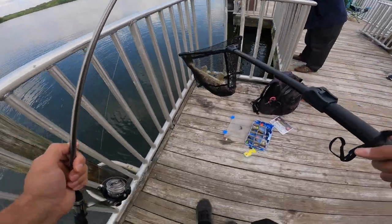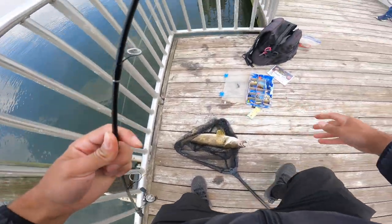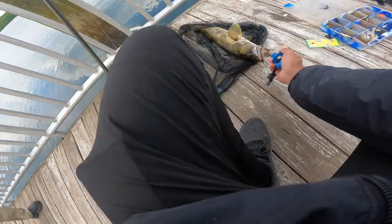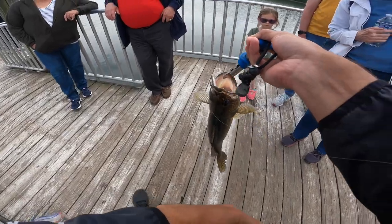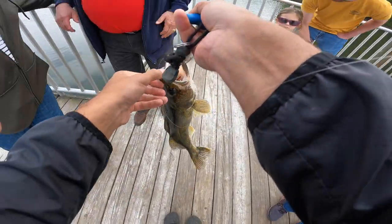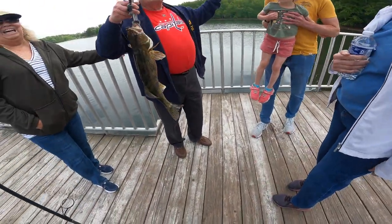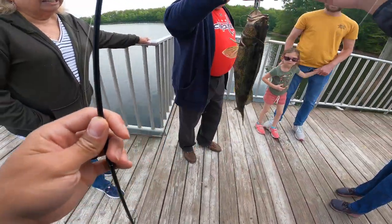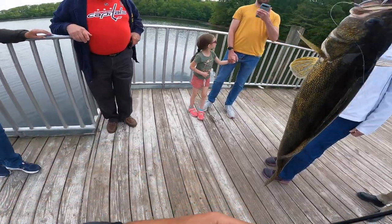These guys have nasty teeth too — I definitely don't want to get nicked by them. Check this out guys, it is big. Look at his teeth in there! Quick guys, take my photo. You did land it! That's an awesome keeper though, that's not a bad fish at all.